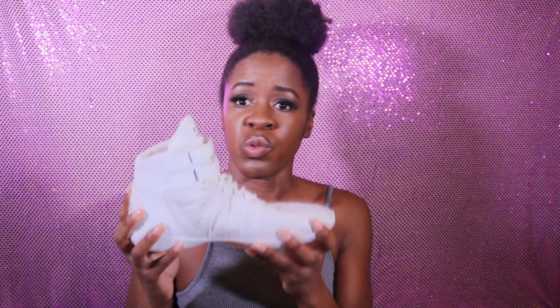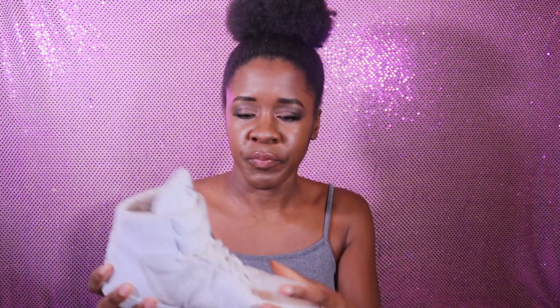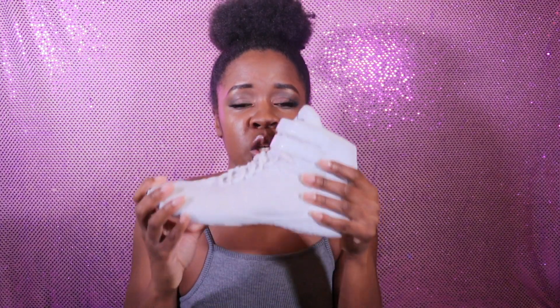I've worn these shoes many times in competitions and I felt they were really secure on my feet. They're quite breathable. The big tongue means you definitely feel the reinforced heel when you're standing, and your foot feels more secure in the shoe. The bottom is completely smooth and they have a lot of give, though they do get dirty.